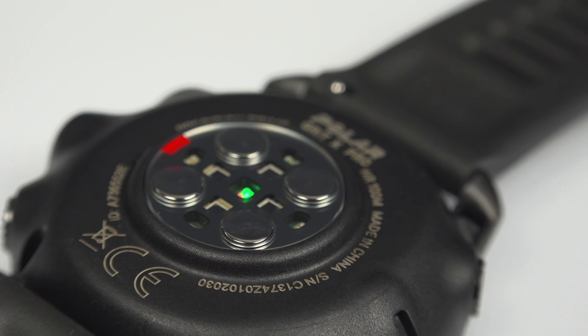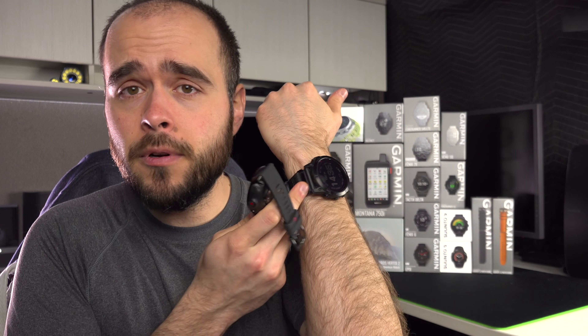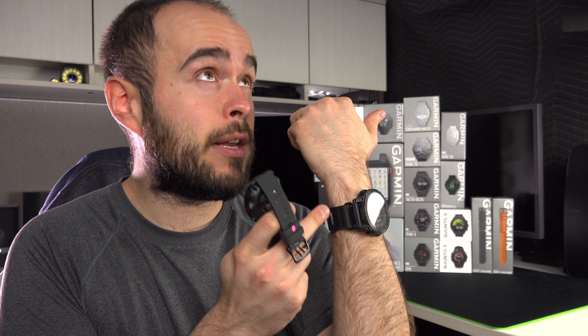It does look a lot better on front than on the back. Is it important to have a beautiful back when you wear it on your wrist and you never see the back? That's only for you to decide. By the way, if you're curious, the watch at my wrist is the Garmin Fenix 7X — I'm a Garmin guy, but I'm hoping to test other watches. You may notice that I will compare this watch with some others.